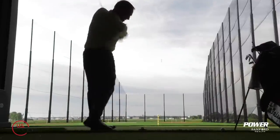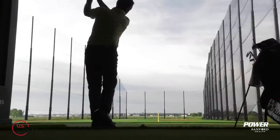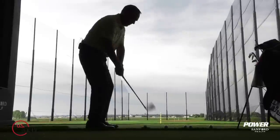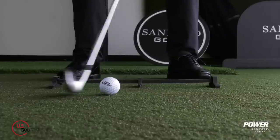I'm PJ with teaching professional Todd Cope, director of instruction for U.S. Golf TV and the Sanford Power Golf Academy. The game of golf is played outside, and when we're outside we get a variety of conditions. You've got to be able to change the trajectory of your ball flight if you want to play the game, and that's what we're going to talk about here today.